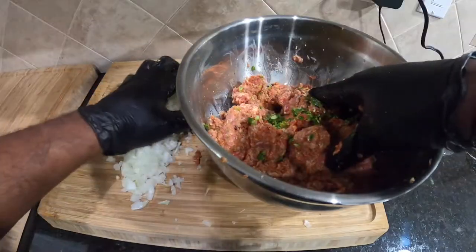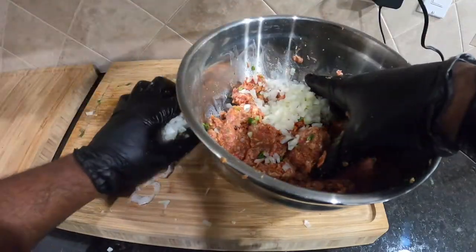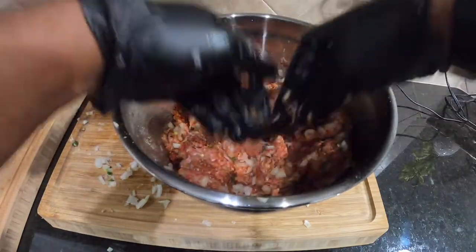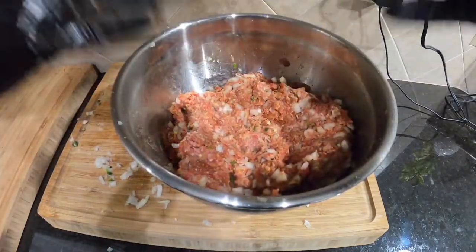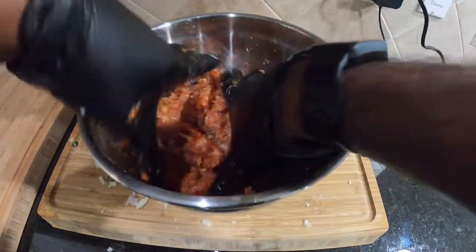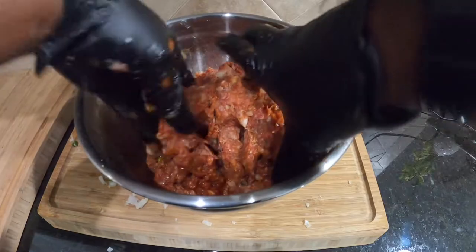Now we're gonna go ahead and add all the serrano for the spice. Now we're gonna go with the white onion — let's put all the onion in there too. The ingredient you can never forget when you make a meatloaf — one thing you cannot forget — is the ketchup.